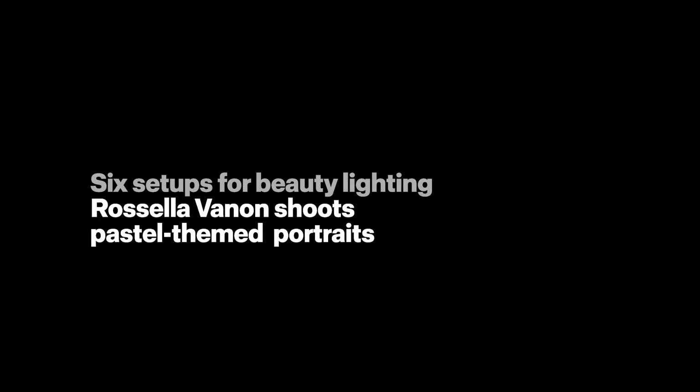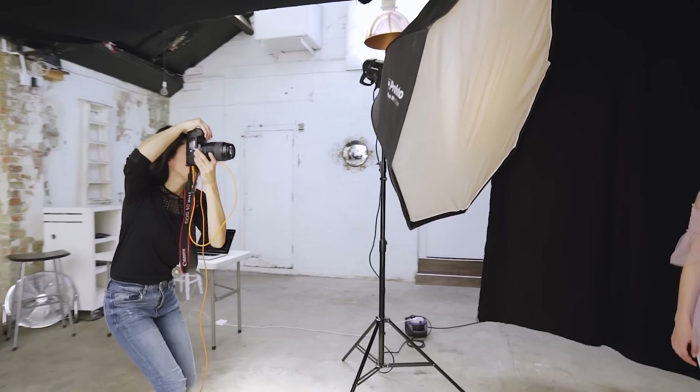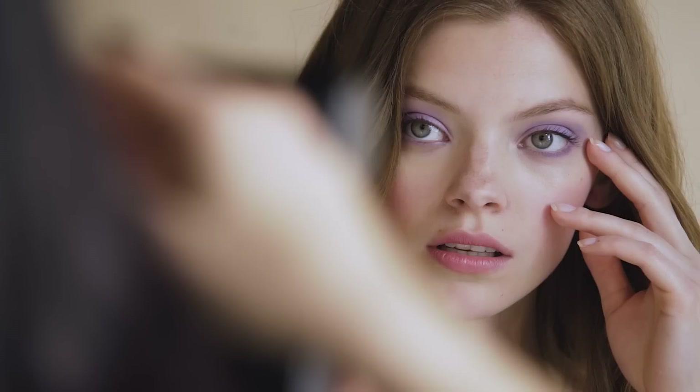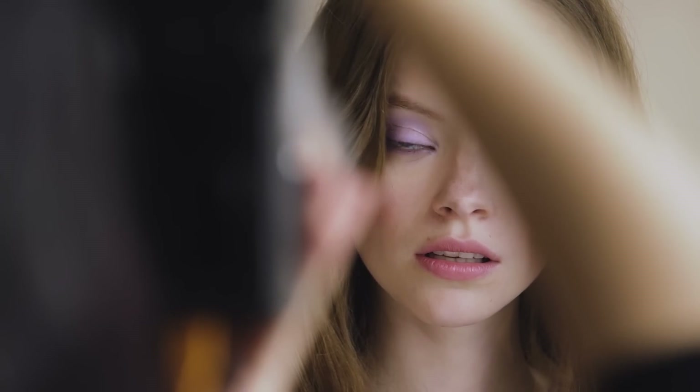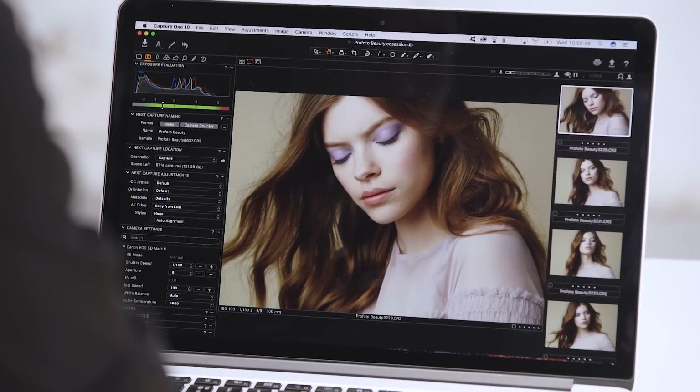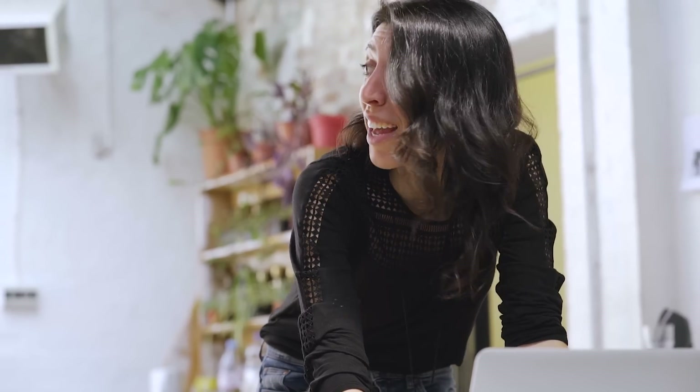I'm Rossella Vanon and I'm a fashion and beauty photographer. Today we are shooting a beauty story inspired by pastel colours. What I want to achieve is images with a soft and feminine feel, where elements like hair and makeup are captured to perfection. I also want to make sure that the lighting is consistent from shot to shot and that the colours are all in harmony with one another.